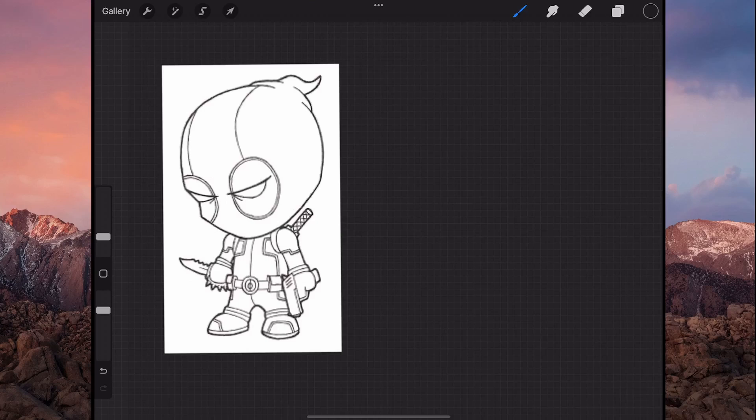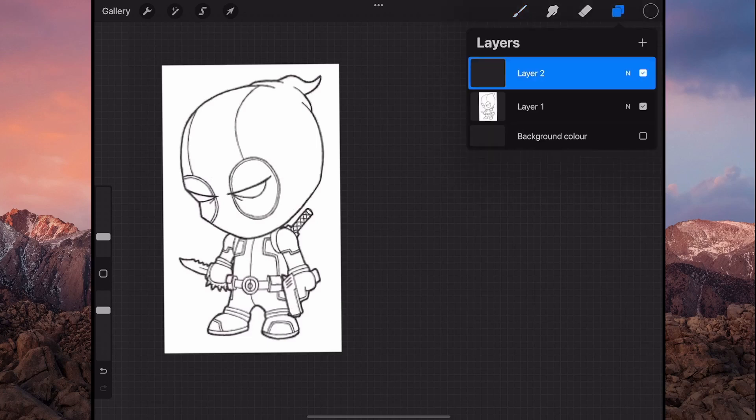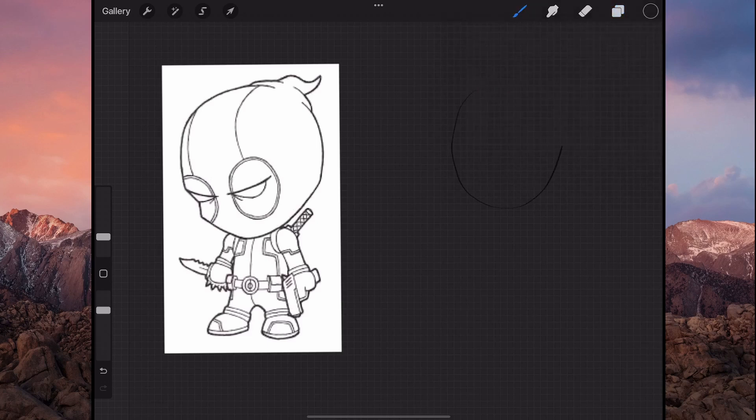I've downloaded this from the internet so we're going to see if we can make this cartoon figure — Deadpool, I think. Let's go. We'll make a new layer, make a round circle for the head, and then we've got the body. We have the gun here, put those there, and then that is the shoulder. Okay, this is basically the rough one — what we're doing first.